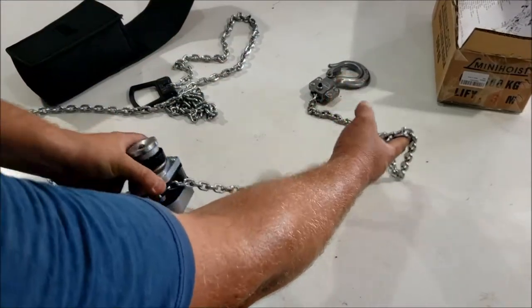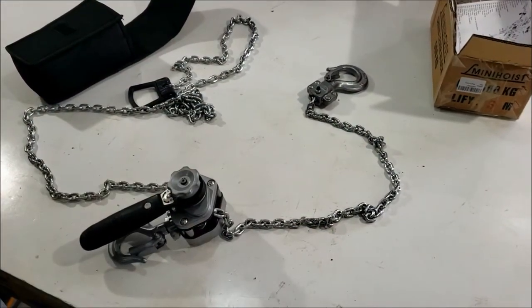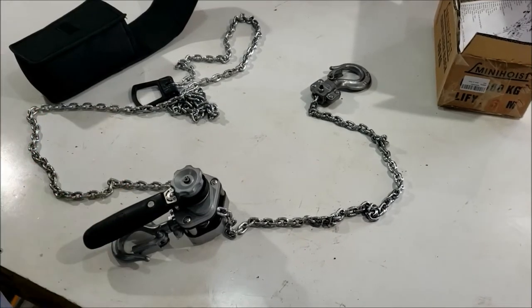A lot of people use a come-along to do various tasks. The reason I think they use a come-along is because they've never used one of these little chain pulls.